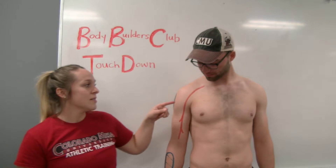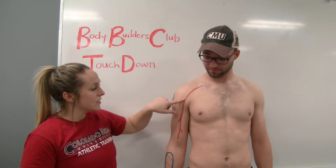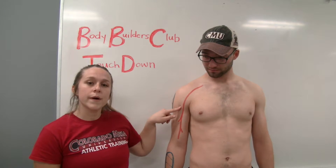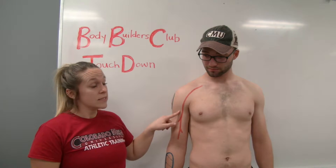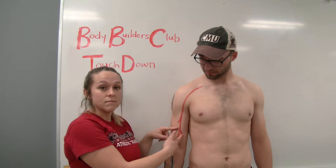The musculocutaneous nerve comes off the lateral cord of the brachial plexus. It leaves the axilla by piercing the coracobrachialis and then descending between the biceps brachii and the brachialis muscle.